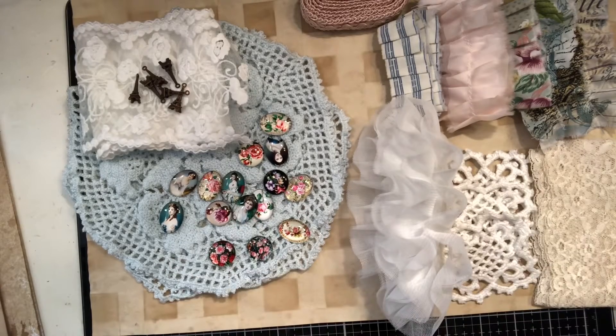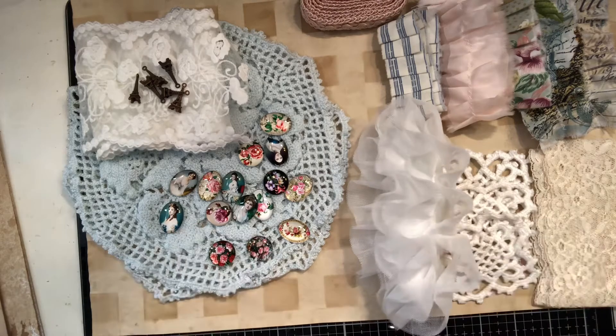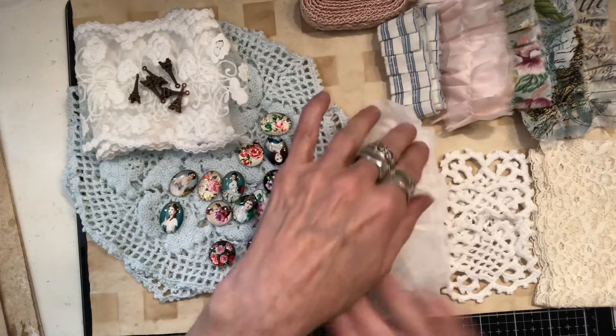Hello everyone, it's Pamela, welcome back to my channel. I wanted to give you a little glimpse of my design team project for the month of July and what I get to work with. This is from Angel Dream Crafts, Kim, and I am so excited — my mind is spinning, I'm not sure what I'm gonna make yet.